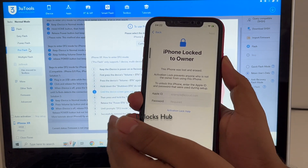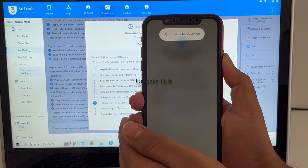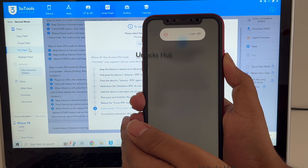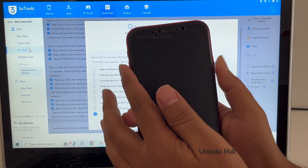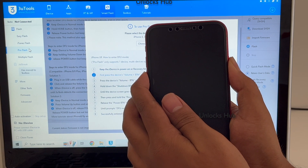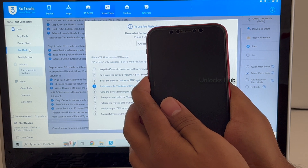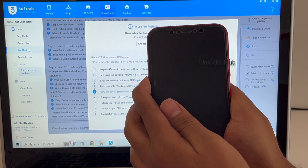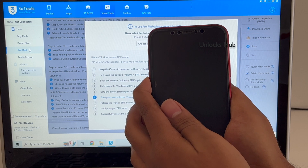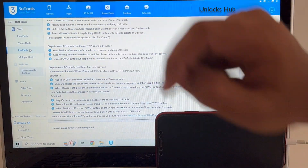Volume up, volume down, and the power button. Then hold volume down and the power button for about 5 seconds. Let go of the power button and keep pressing the volume down button. And you can see the phone is now in DFU mode.